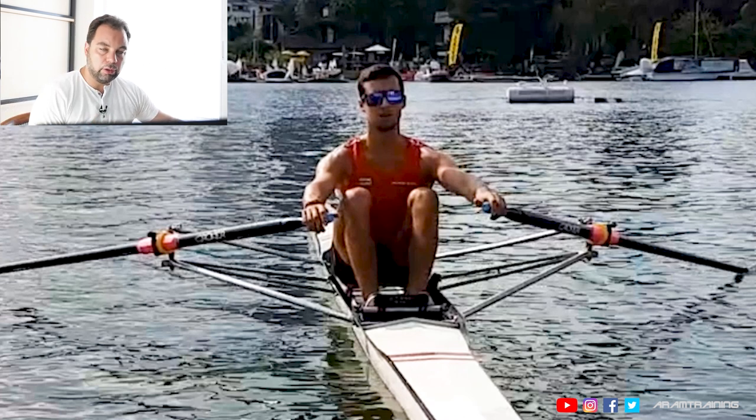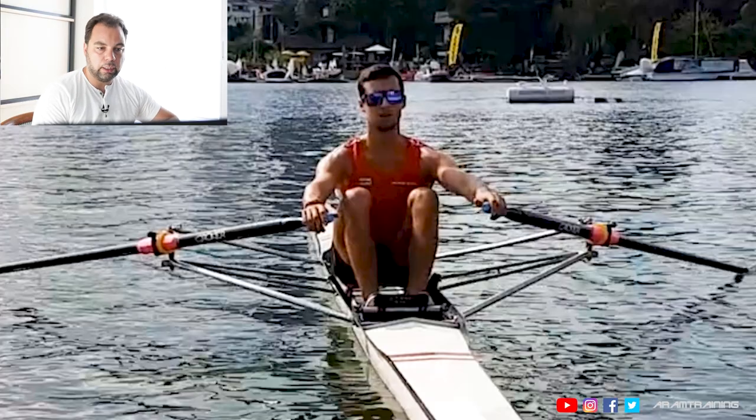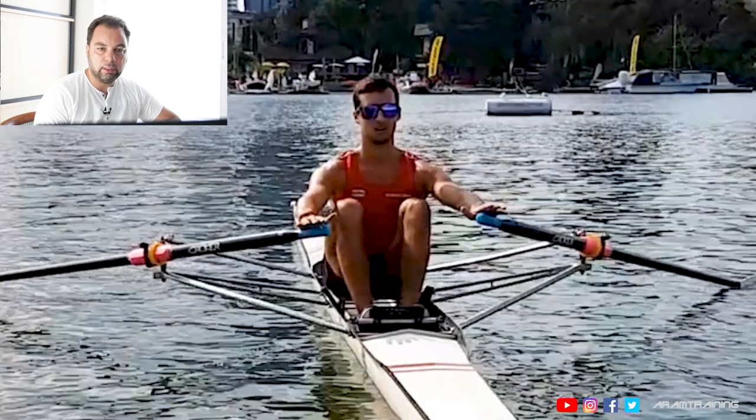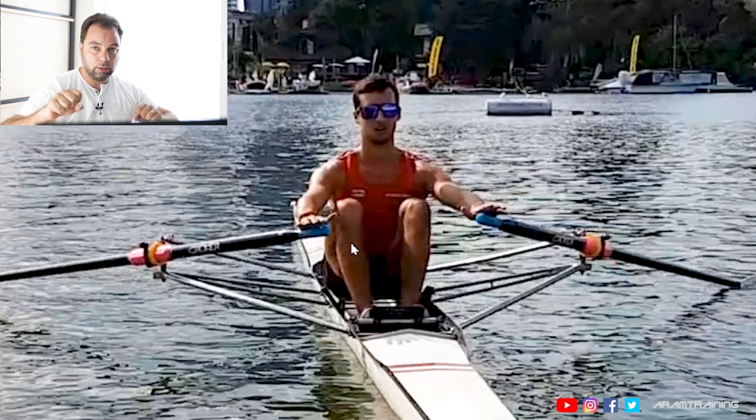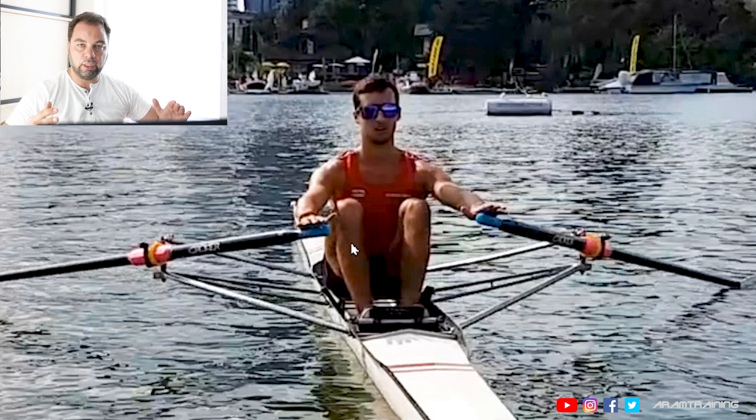And if you're very unstable, you can try this even at the finish position. This forces you to bring a lot of your body weight onto your seat. See how he does it? This is how he gently opens the fingers — not too much, not too quickly. Always stay connected to the oar handles. Don't let go, because if you let go there's no control. You should have control all the time, but not excessive control.